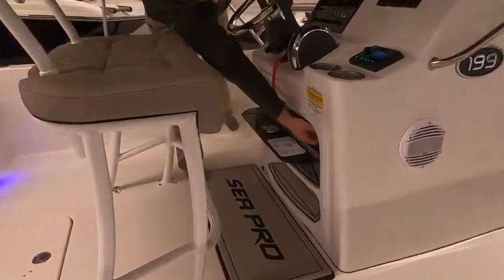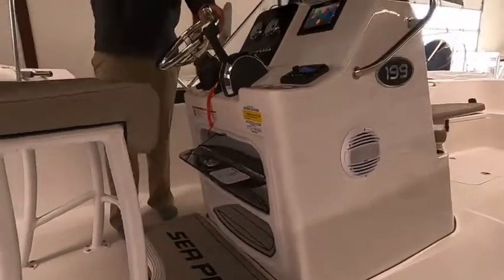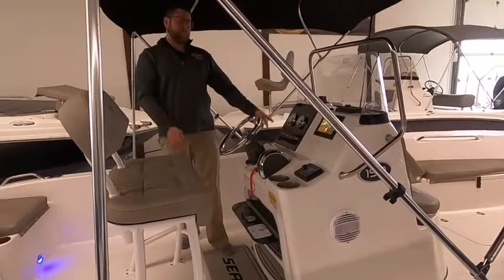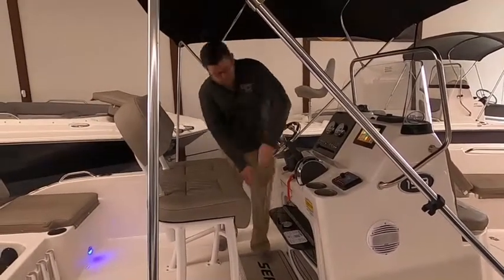I really like what they've done — there's a battery switch right here, so you don't have to leave it exposed to the elements or crawl in the bilge. You have quick access to your battery switch. You can literally take the canvas off, hit the battery switch, and go. You're on the water moving.